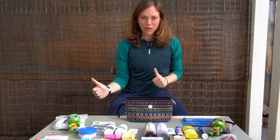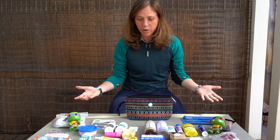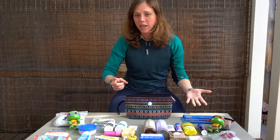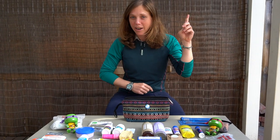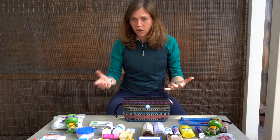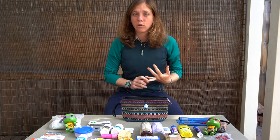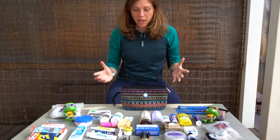Welcome back, rag fam adventurers. Another video where we are showcasing all of our items that we are bringing with us on our one-year-long trip. If you haven't checked out our big gear overview, please go check that out now — it'll give you a better idea of everything we're taking. But if you're interested in our toiletries and first aid, you're in the right place. Let's get into it.